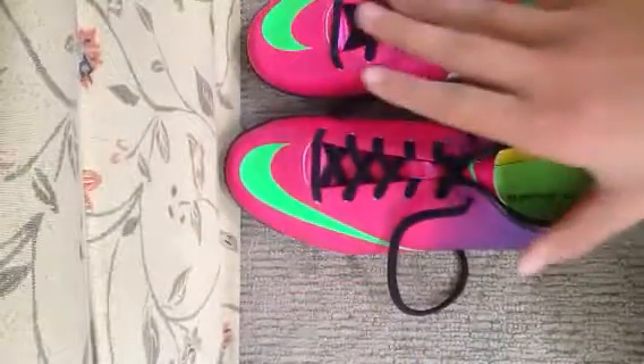I'd recommend, if you're going to play futsal, to get these types of shoes.